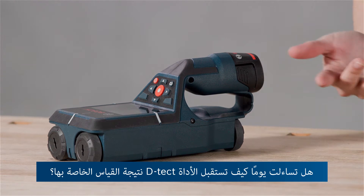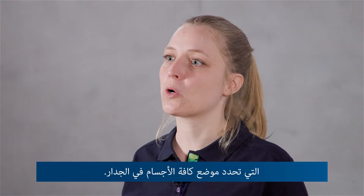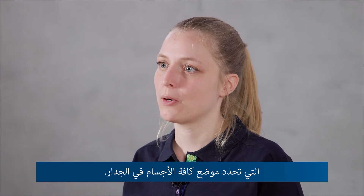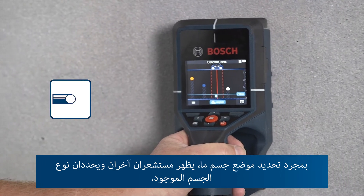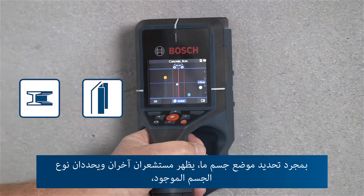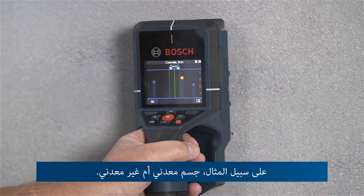Have you ever wondered how the detector gets to its measuring results? There's Bosch radar technology which locates all the objects in the wall. Once an object is located, two other sensors jump in and classify the found object — saying, for example, if it is metal or nonmetal.